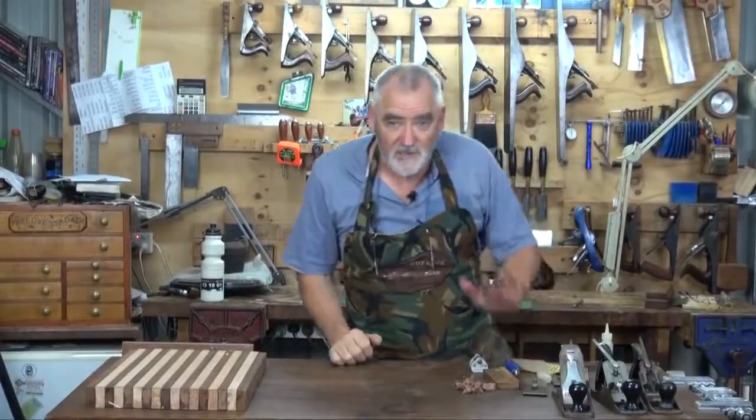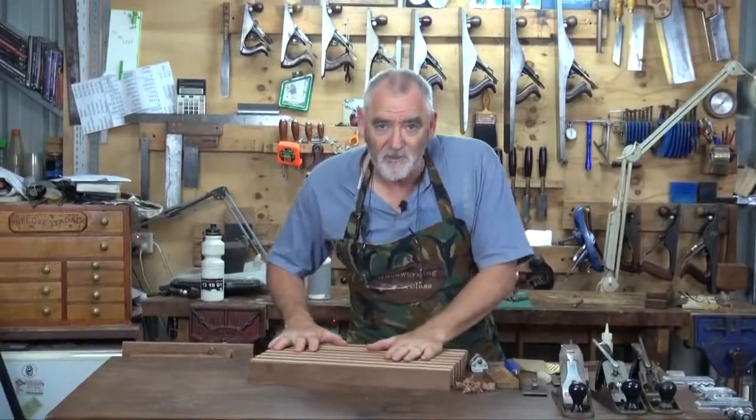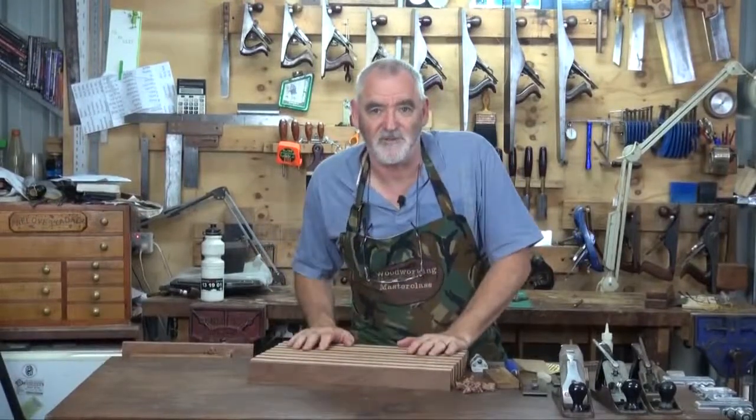What I'll do is set these other planes up, put the blades in, and then we'll start doing a little hogging out on the chopping board, and then we'll start to smooth it.